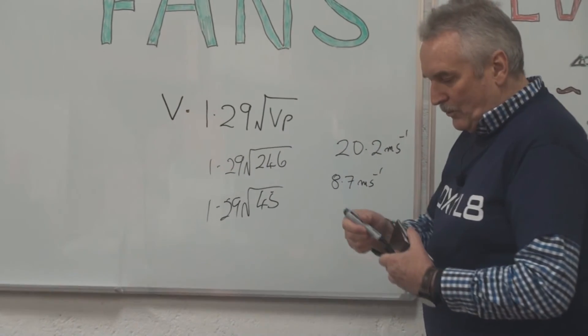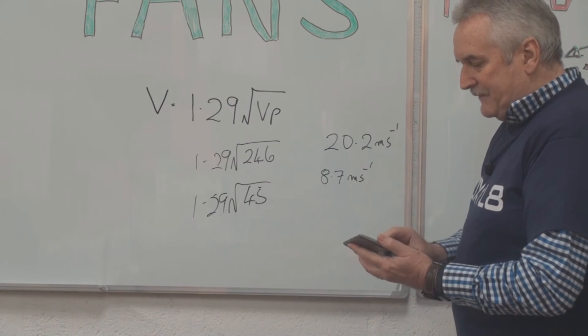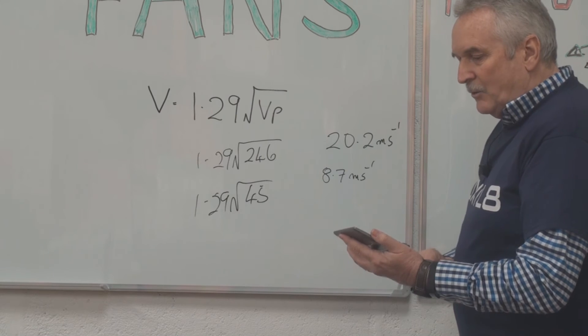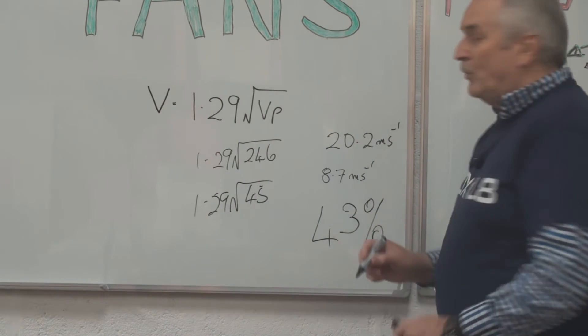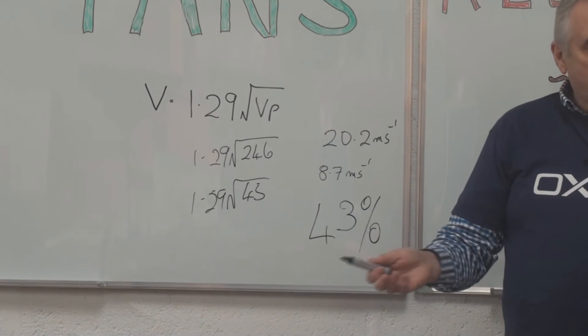So what do those figures give us? In the first case, 246 pascals square-rooted times 1.29 gives us 20.2 metres per second. In the second case, 45 pascals square-rooted times 1.29 gives us 8.7 metres per second. Dividing 8.7 by 20.2, we get 43%. So 43% of design flow will still continue in the correct direction when the fan is running in reverse.